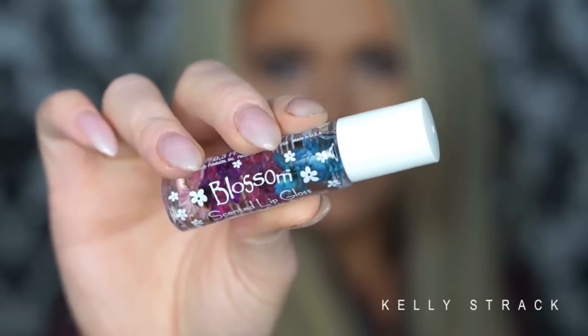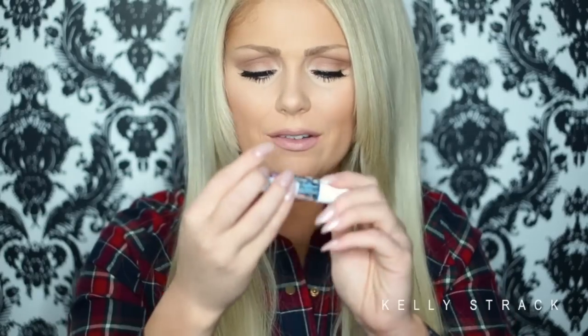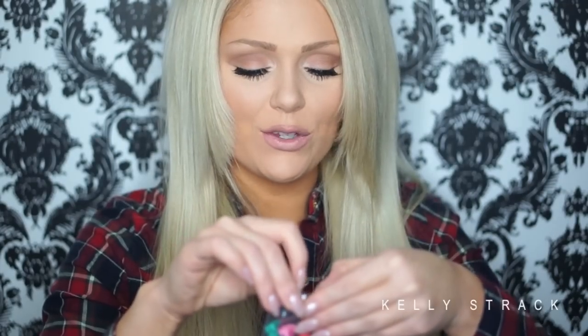Then we have this blossom scented lip gloss — it's like a lip balm but it has all of these little flowers inside that infuse it. It smells so good! It kind of reminds me of old-school lip smackers, the way those smell, but it's just a really sweet, floral smell. I love that.